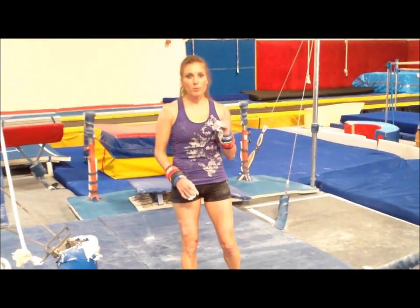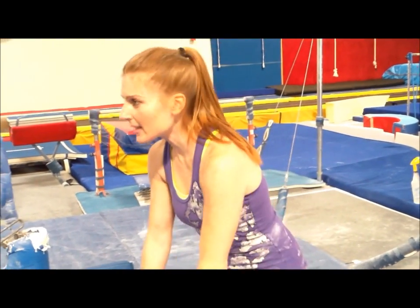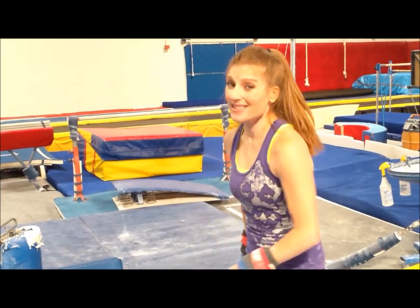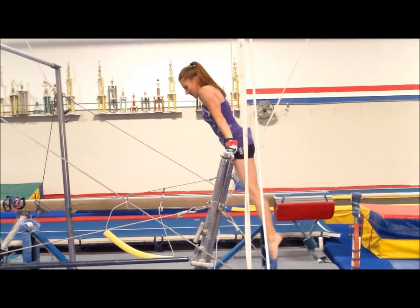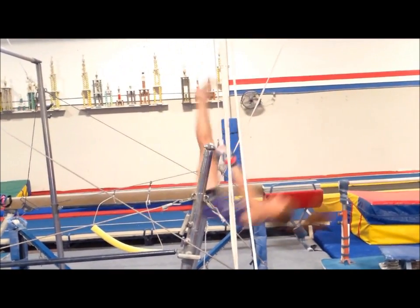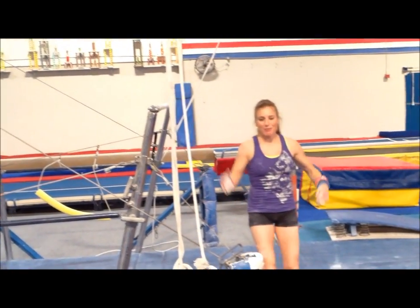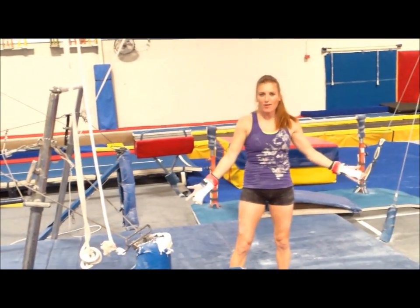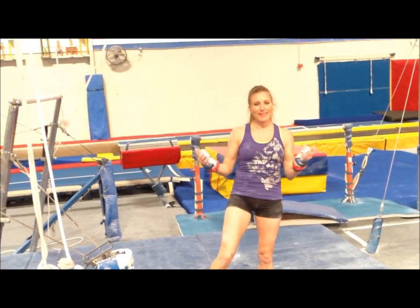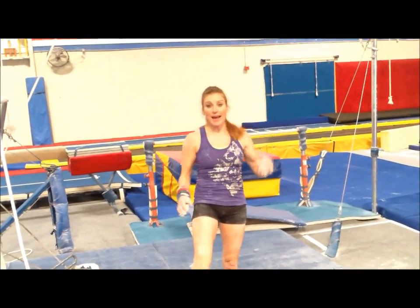One of the most important things is not to throw your head back. Seriously, please don't do this. You want to keep that head straight, because as soon as you throw your head back, this is what's gonna happen — you're just gonna fall flat on the ground. You're gonna arch back, fall down, and look silly. So keep that head straight.